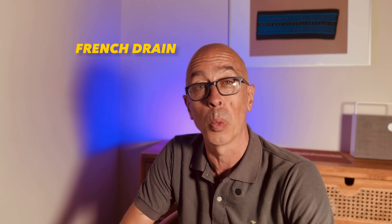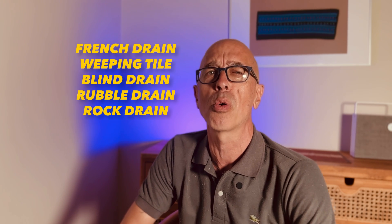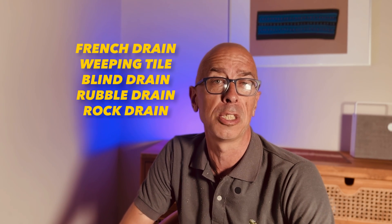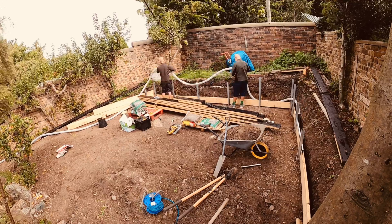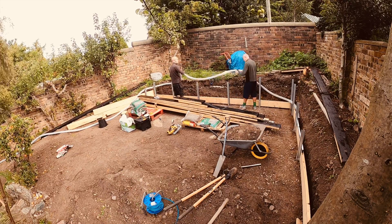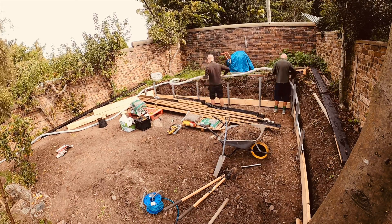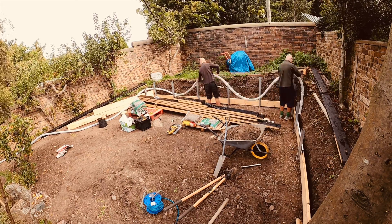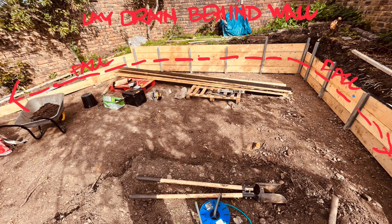This is where a field drain comes in — sometimes called a French drain, also called a weeping tile, a blind drain, a rubble drain, a rock drain, or a French ditch. Whatever you want to call it, we're going to run it around the back of the wall — on the ground side of the retaining wall — to relieve the ground pressure from the water by redistributing that water and pressure further down the slope.